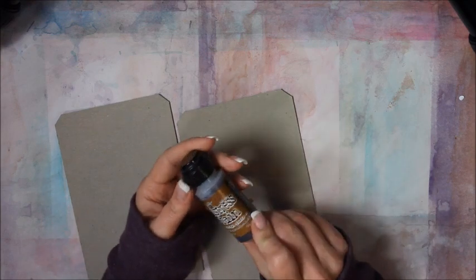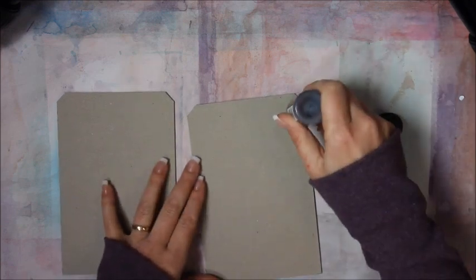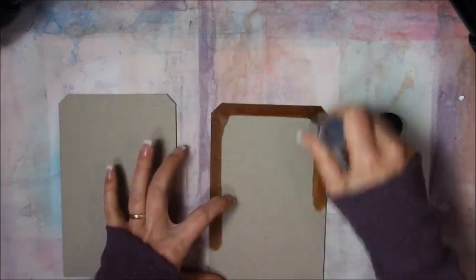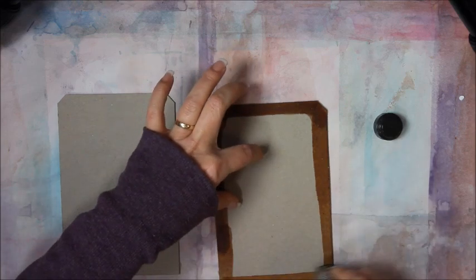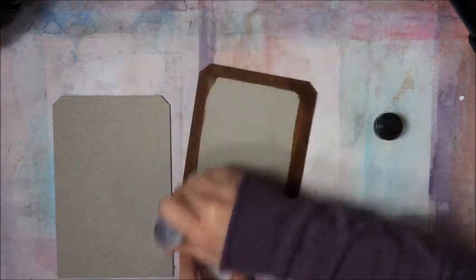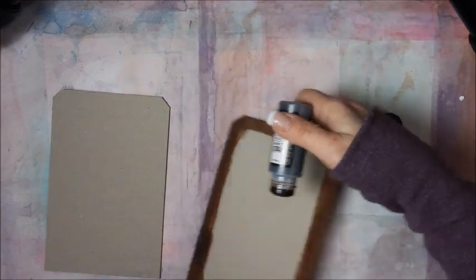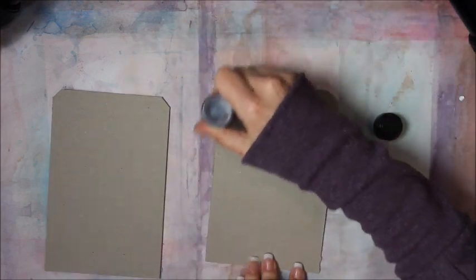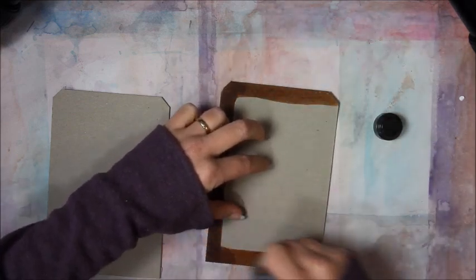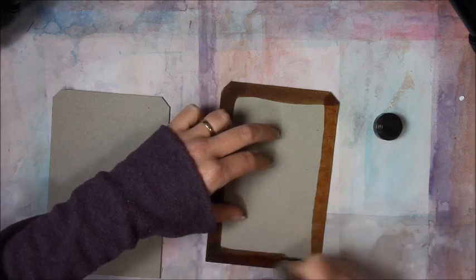I'm going to take some distress stain — vintage photo. That is also my favorite distress stain color. I'm just going to go around the edges. After I get done with this, I'm going to show you some other cool ideas I've been doing with the same printable.